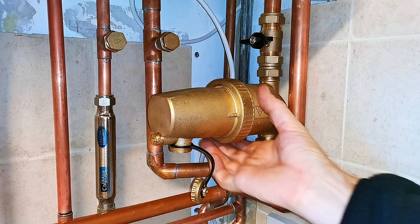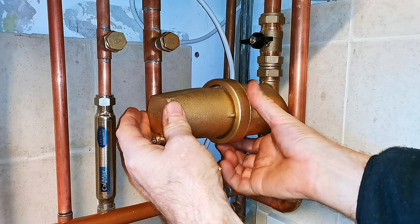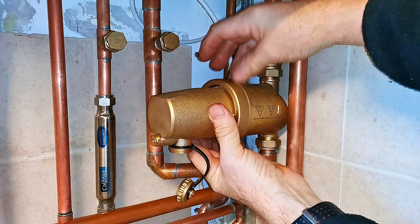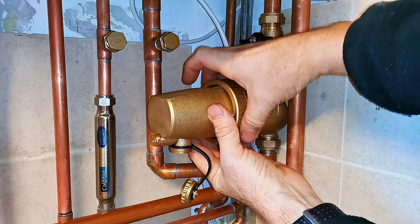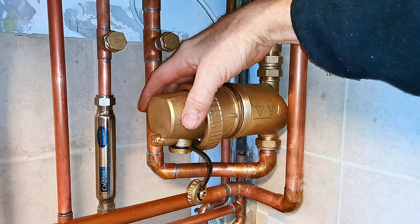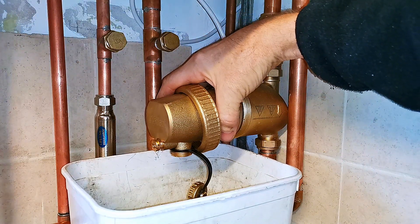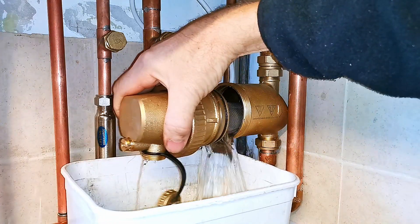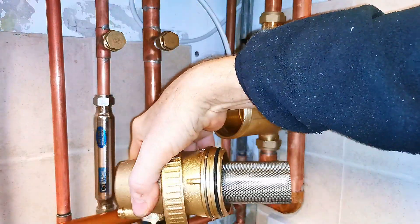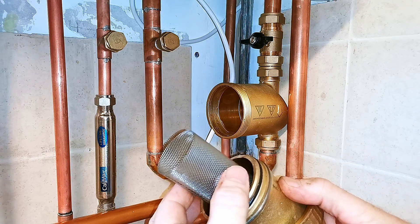I'm now going to need to undo this large threaded collar. When you undo this, watch out because the filter is quite heavy and it might just drop off. Also watch out because if it's hot, you might scold yourself with really hot water. Now I just need to completely undo this — that's now undone. Be careful because it might just drop off and it is really heavy. Get your bowl ready, give it a little wiggle, and then watch out — there we go, a big gush of water. Now you can just lift that away. Watch out because this may be quite dirty and you don't want to go dripping dirty black water all over your carpet.